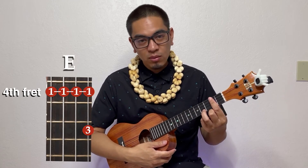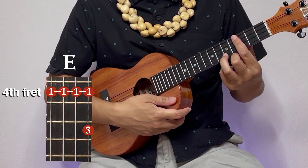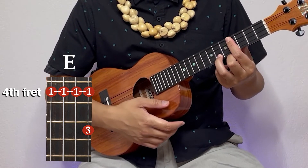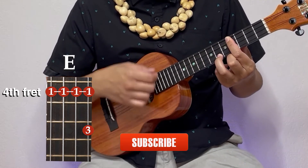And our next chord is our E. All we do, we use that same shape as our D, and we're going to move it two frets, starting on the fourth fret. And the ring finger is on the sixth fret of the bottom string.